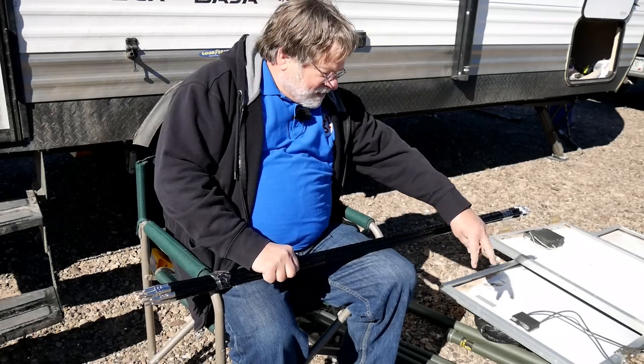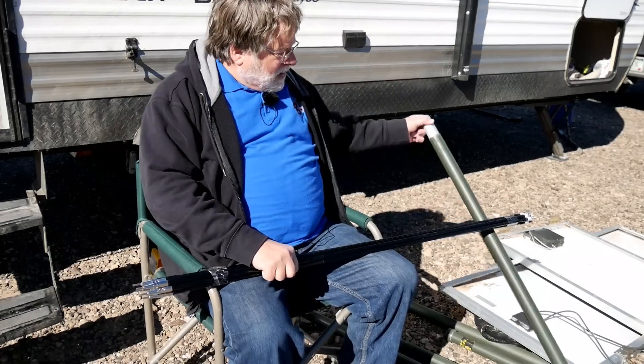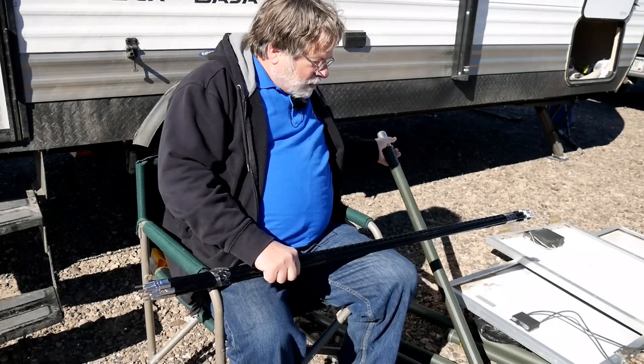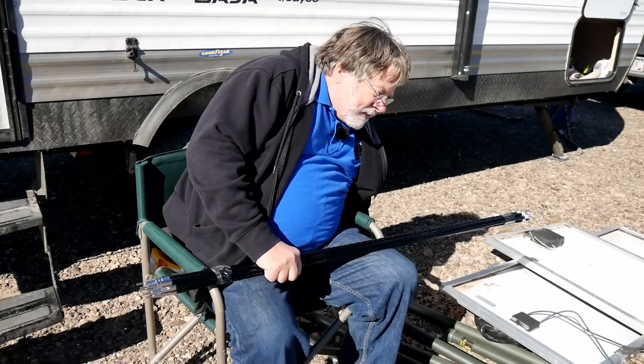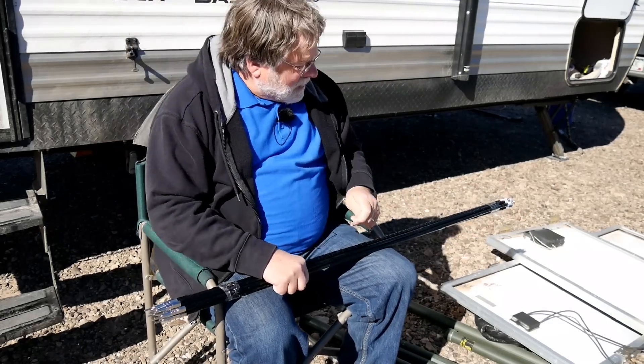And then I've got some pieces of mast here that were gifted to me. They're aluminum, they fit into each other. I've got five of them, so they go up 20 feet, which should get it up well above the roof of the motorhome. And then we will attach them to the hub.